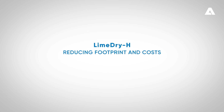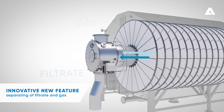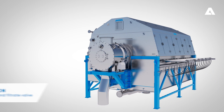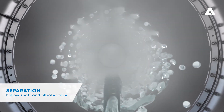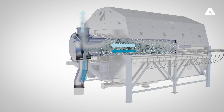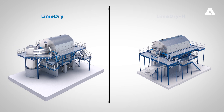Lime Dry H has introduced an innovative new feature for separating filtrate and gas. Separation now takes place in the hollow shaft and filtrate valve, eliminating the need for the usual large vacuum tank. This has reduced the footprint of the system significantly.